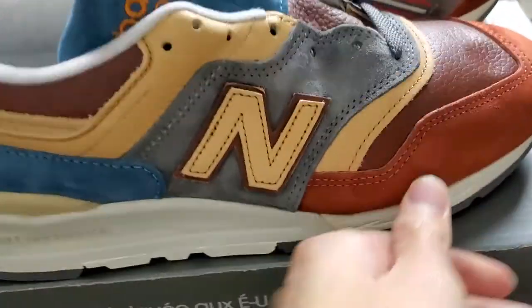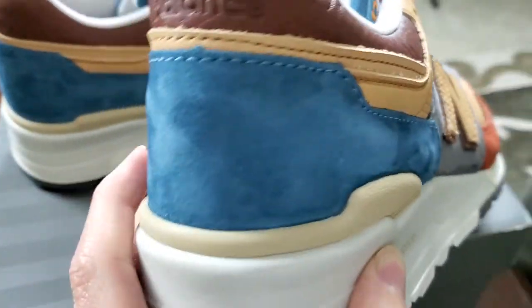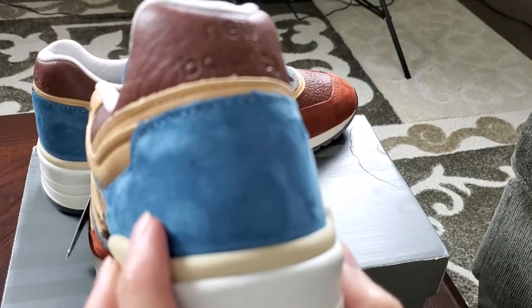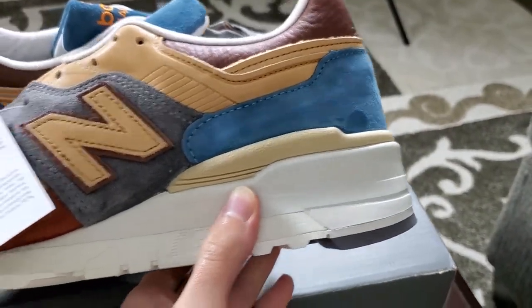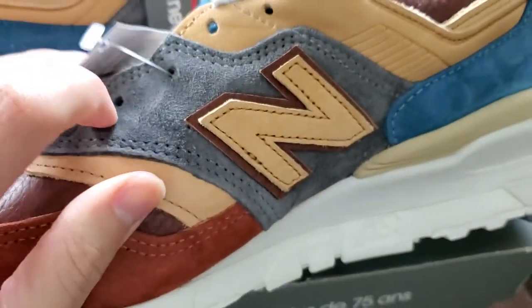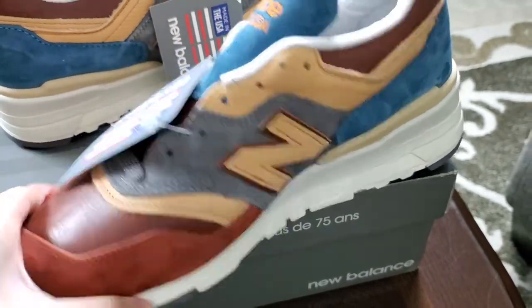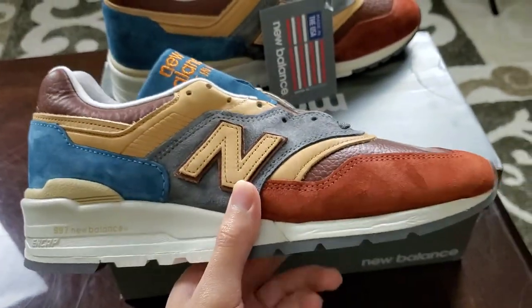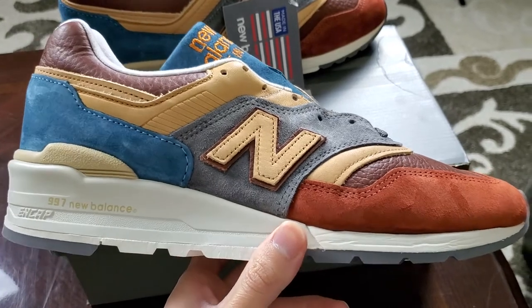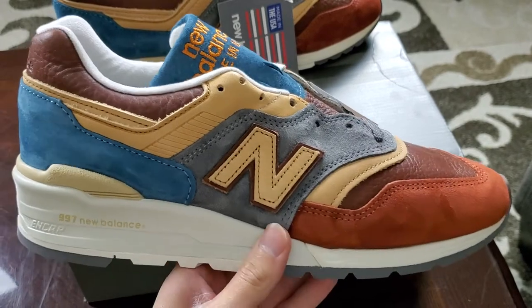The suede is very nice — that short suede that swishes back and forth. At the heel, super clean. On this side as well, and then the gray suede here too. I like the tones, I like the gray, I like how the end looks. It doesn't just randomly look like they slapped it on the shoe — it's very well integrated within the color scheme of this shoe.